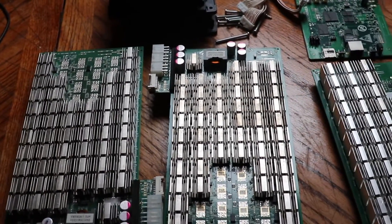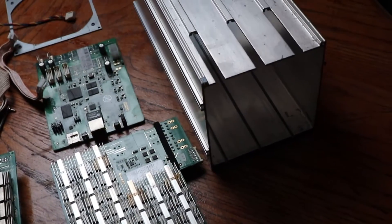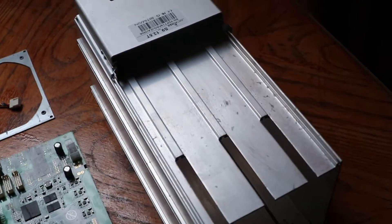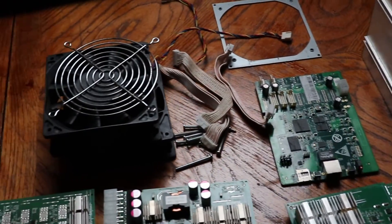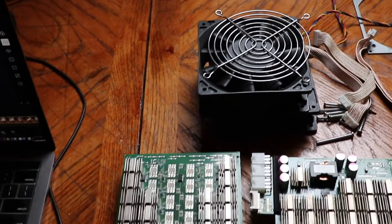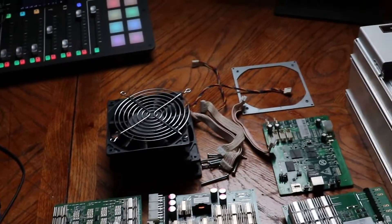Today I'm going to show you how to take apart an S9. This is the pieces that I have after I've taken it apart. You might have to do this because these are old machines that sometimes you need to replace a fan, a control board, or a hash board. So let's get into it.